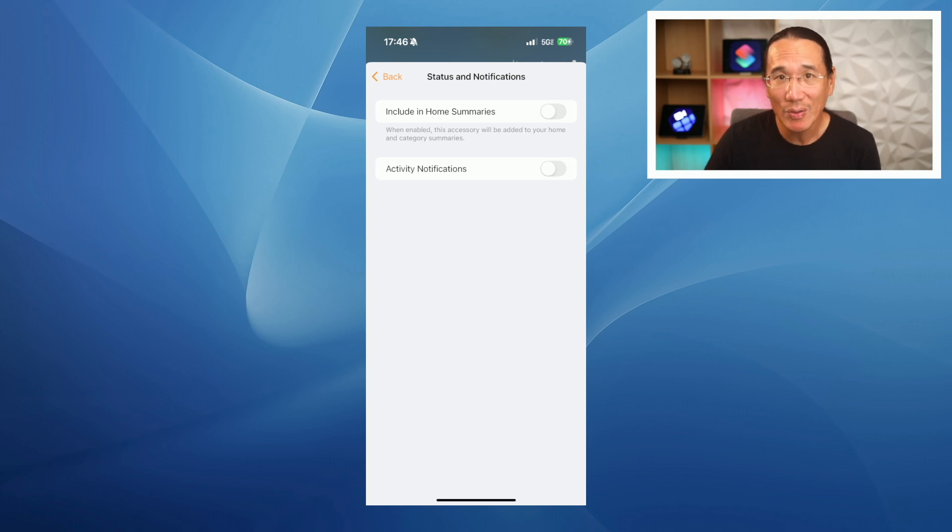You can also do this for the door sensor so that you won't get notified whenever the door opens or closes. These status and notifications are per-device settings, so if you want to set it for your iPhone but not your Mac, you can do that. In my case, I'm going to turn them back on because I like to get those notifications on my device.